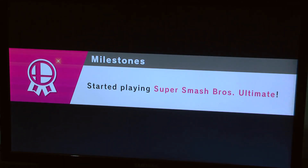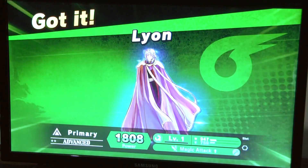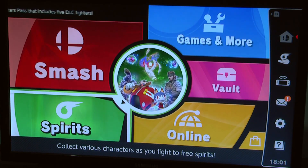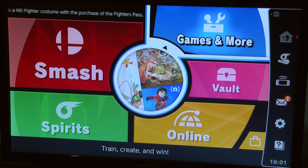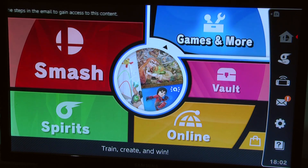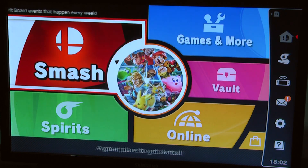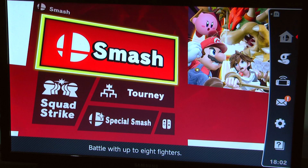I got an achievement for starting the game — cool, thanks Nintendo. I don't really know the Spirits menu. I've never liked this menu actually — I think it's stupidly overcomplicated, maybe too colorful, and the fonts and logos feel too big. But I get it — on PC you're close to the screen so small text works, but on a TV you want big text. Okay, let's smash — let's do this.